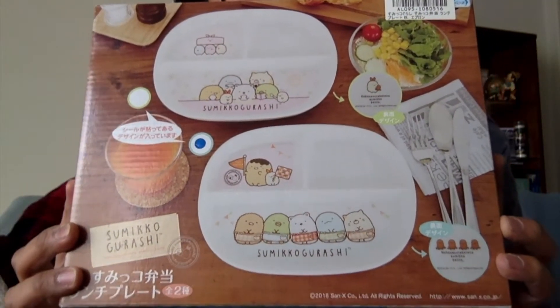Alright, let's get into this third box. Okay, so it's just one item and it's Sumikogurashi once again.